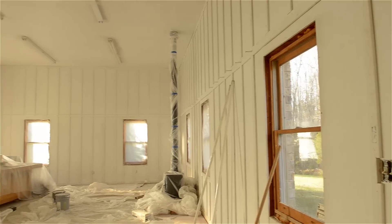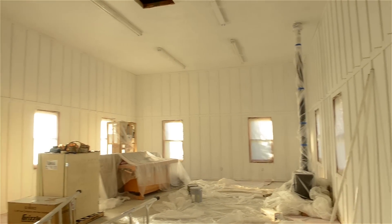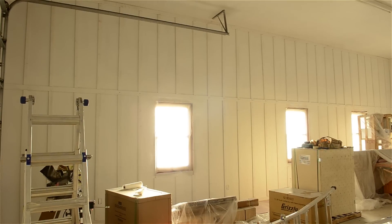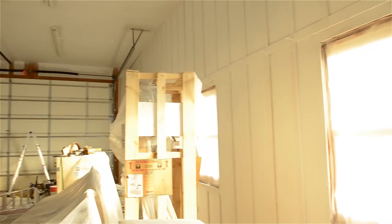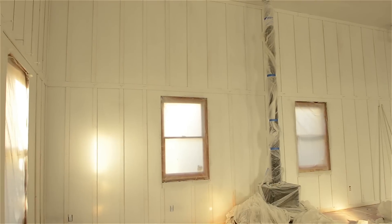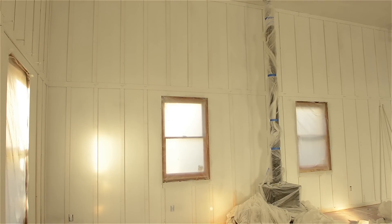I also had these guys spray the whole entire workshop — I think it was like $200 — so they sprayed it all white. What an amazing feeling it was walking in here and seeing the ceiling up, the insulation in the walls, all painted. It was a real treat and it started to feel like my real dream workshop. There was still quite a bit of mess around and I didn't have any of my tools or workbenches, but it was really starting to come along.